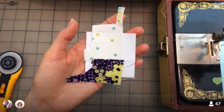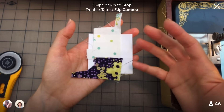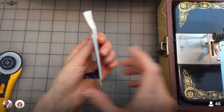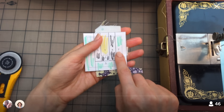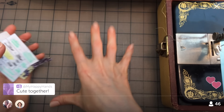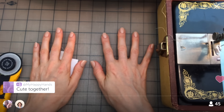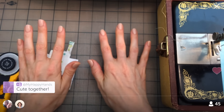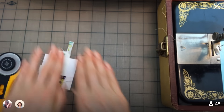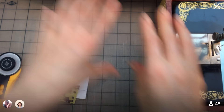Now we're going to repeat that process we did with number two over and over again until we're all the way to seven. I like thinking about this as a three-part system: the cutting area, where you do your postcard and pick your fabric; then sewing; then pressing. It's just this three-part triad going around and around, and it gets really relaxing.